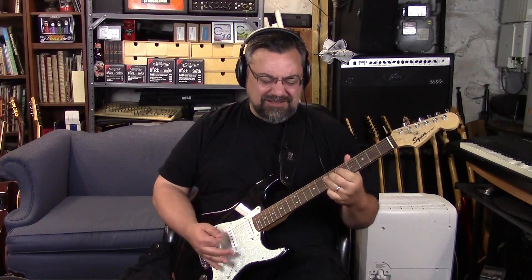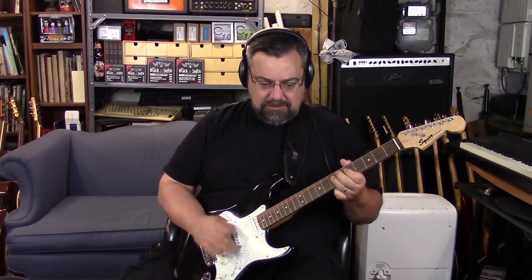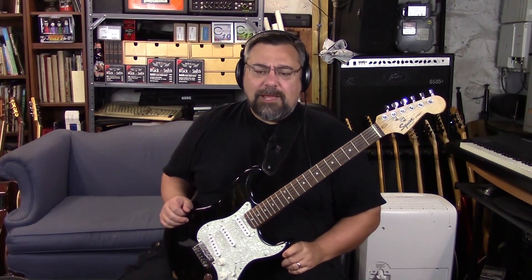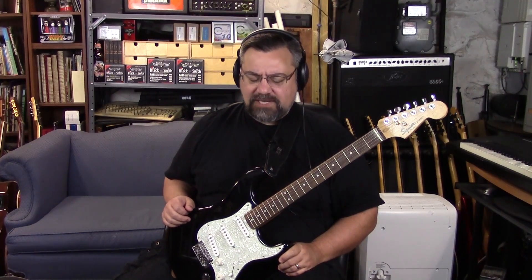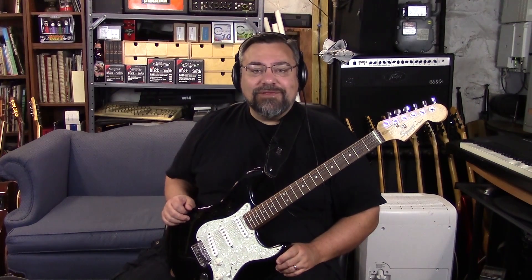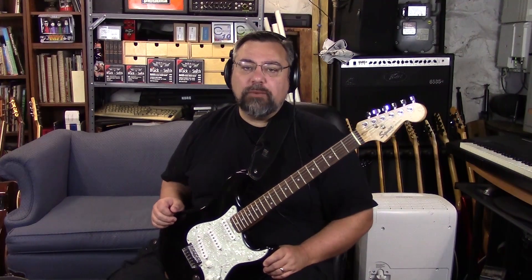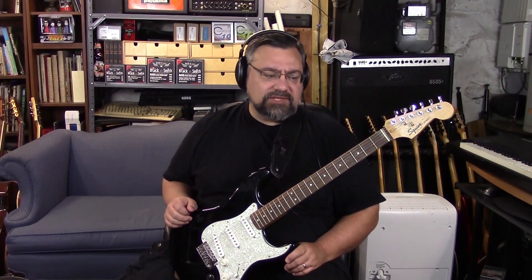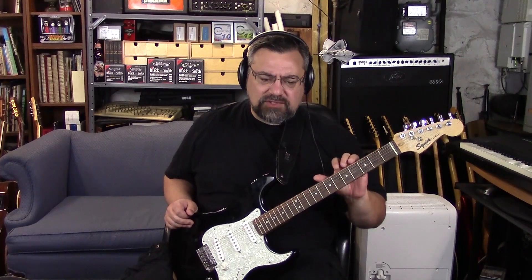Bobby came by and left a couple of Squiers here for me to check out — a Squier Standard and a Squier Deluxe. I realized I have quite a few Squiers in the lineup available right now, so I thought maybe we could do a little Squier roundup, take a look at the various Squiers on the market, rate them, and see which ones are worth buying and which ones aren't. I'm going to start from worst and end with the best.